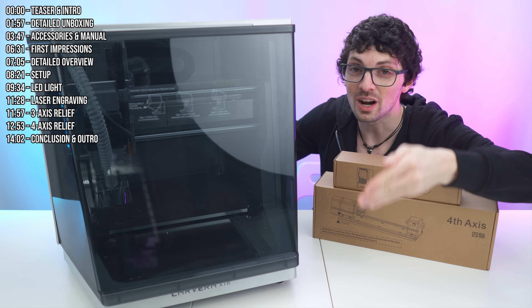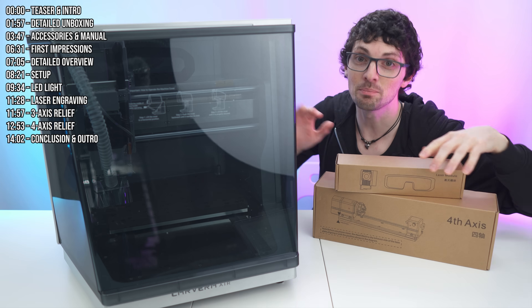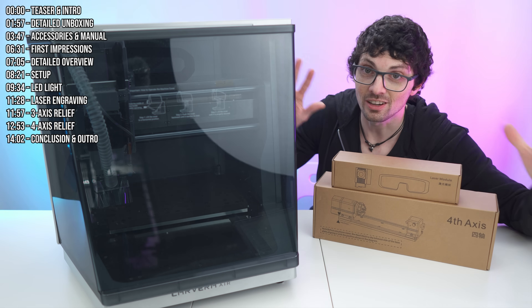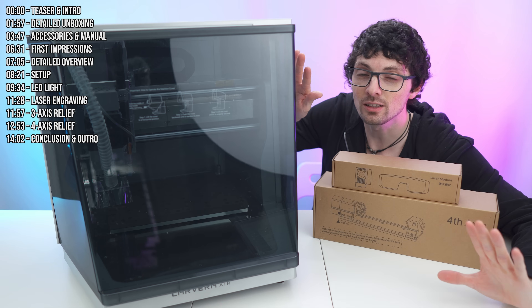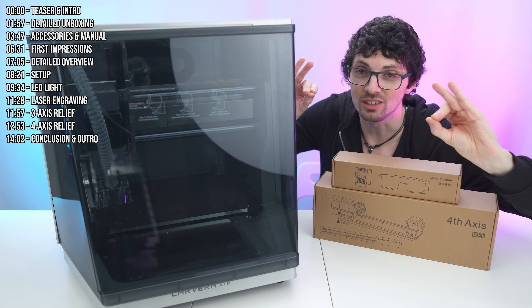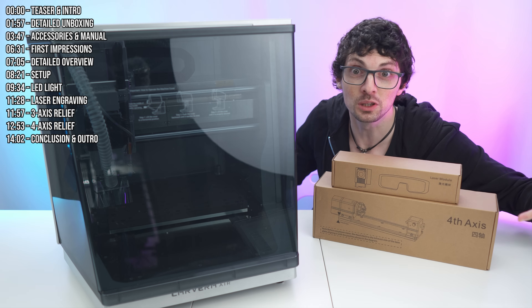This right here is the Carvera Air desktop CNC machine by Makera. Beautiful, stylish, and super compact. This is a fully enclosed desktop CNC system that brings pro-level accuracy to a coffee table footprint.